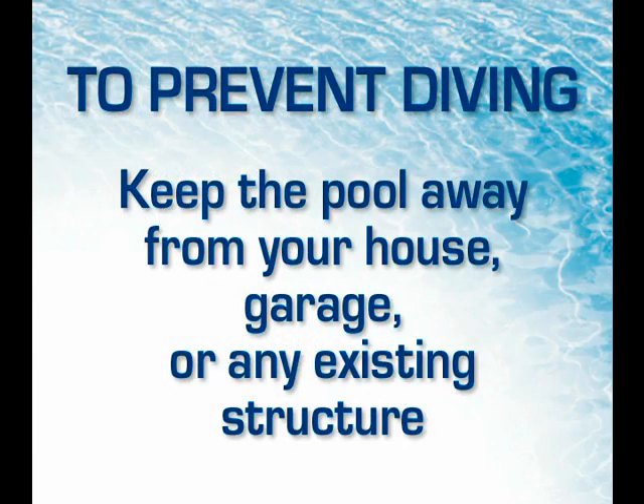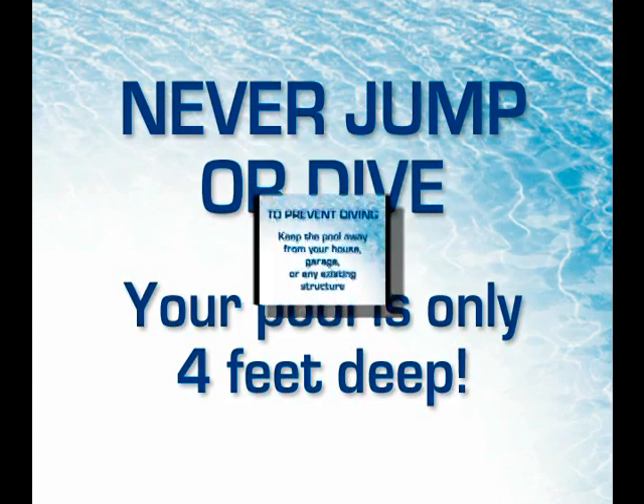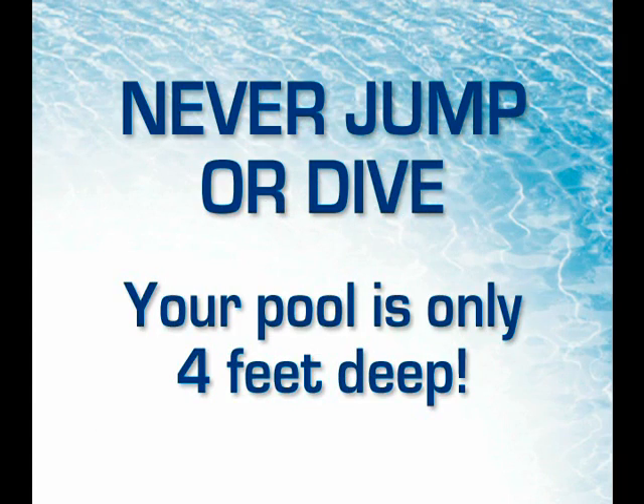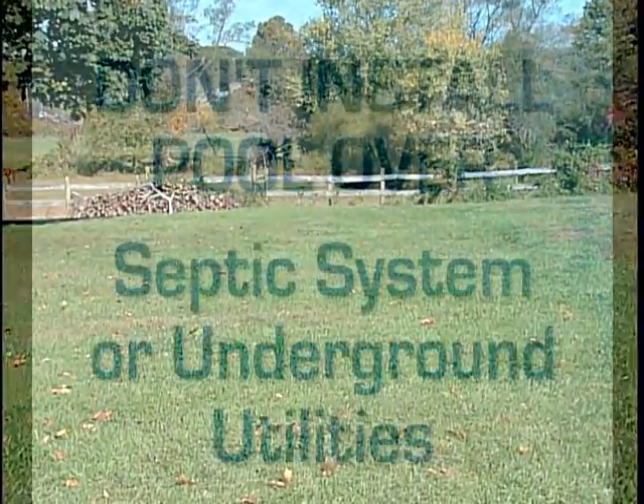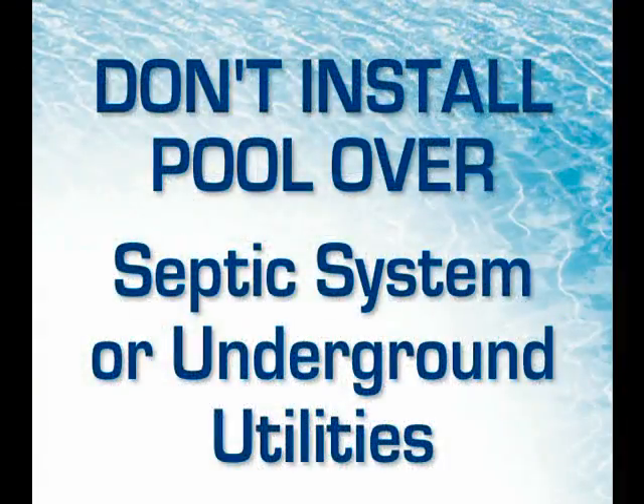Keep the pool away from existing structures such as your house, garage, or any other condition that might encourage diving. Remember, your pool is approximately 4 feet deep and is not designed for diving or jumping. Check your local building codes when selecting your pool site. Do not install your pool over any septic tanks or any underground utilities.